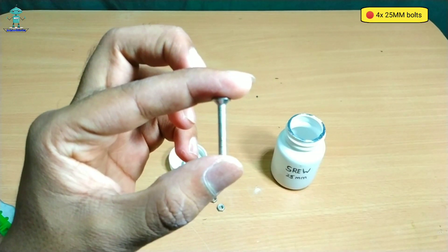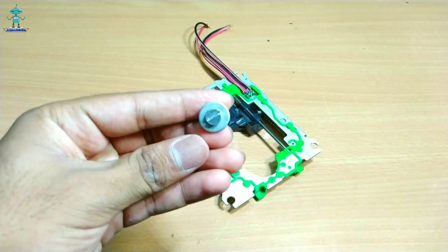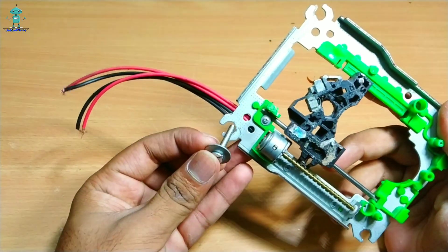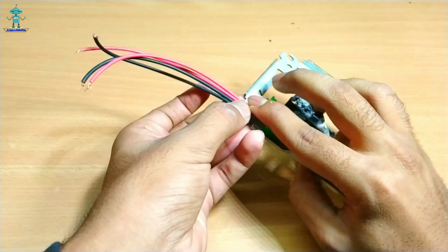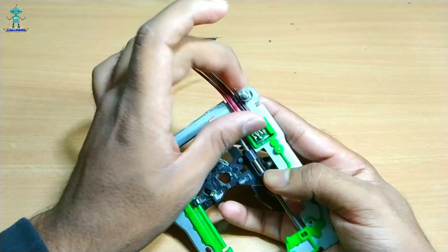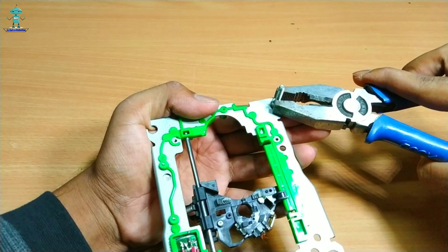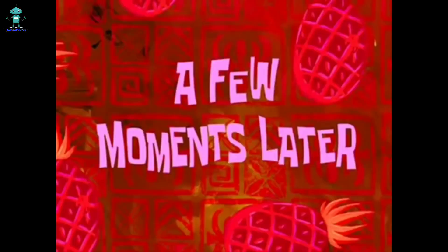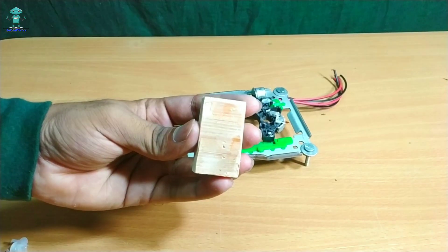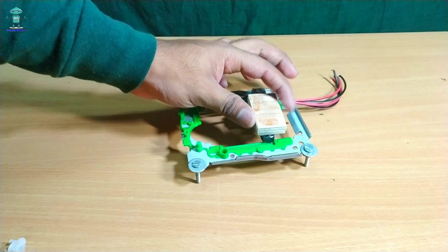Next, take a 25mm bolt. After that, I planted nuts and bolts around the CNC machine as shown in the video. A few moments later, after planting the nut and bolt perfectly, we completed the Y axis. After completing the Y axis, I took a wood piece and stuck it on the Y axis as shown in the video.